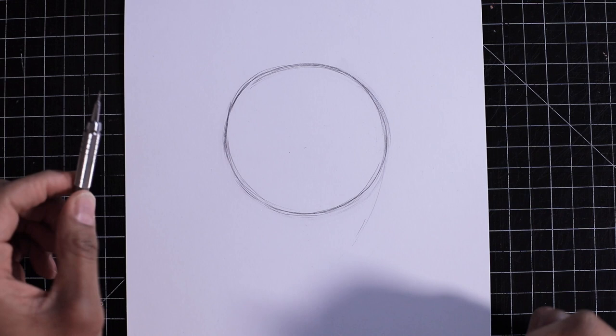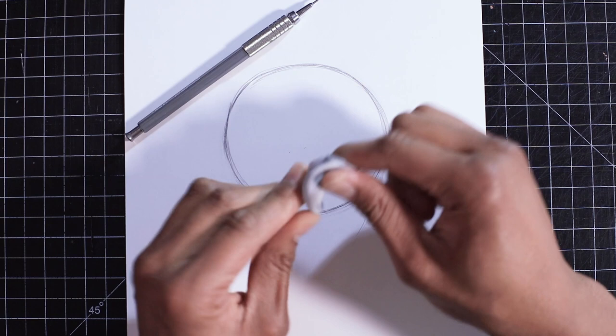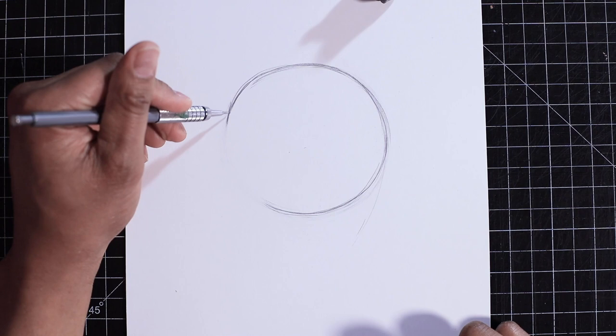First, let's get our tools. You'll need a pencil — I like using a mechanical pencil, number two. And this is an eraser, more specifically a kneadable eraser. Because you can knead it, this eraser is really good — you can erase lines quite effectively, and to clean the eraser you just knead it, keeping both your eraser and your paper clean.